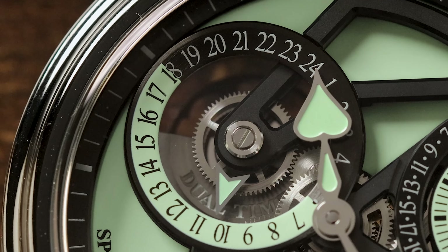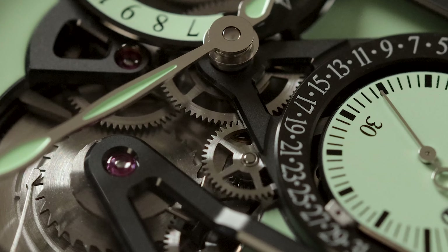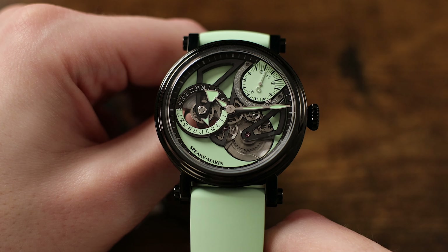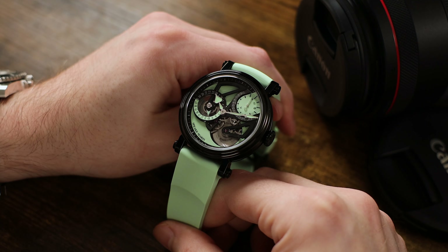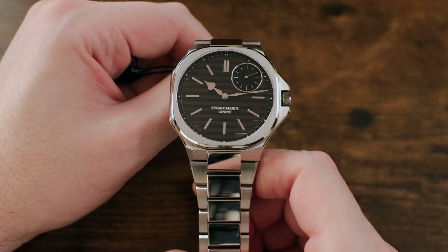This is the second Speakmarin that I've had a chance to review, the first being the Dual Time Mint. And the more I see from this brand, the more I really like it. While the Dual Time Mint was what I would consider to be a bit of an avant-garde design — although extremely nice, don't get me wrong — this Ripples model is both modern and discreet in its style and presentation.